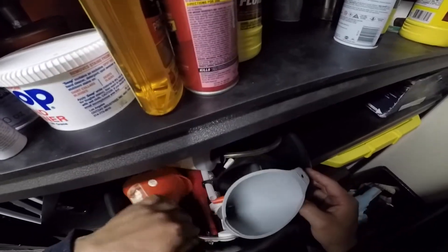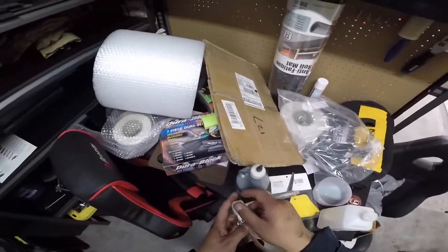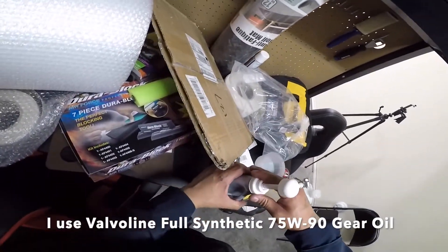I can now bolt on the drain plug. Next, I use one of these pumps to pump in the diff fluid. Use the fluid of your choice — personally I use 75-90 because it's what's available at my parts store.